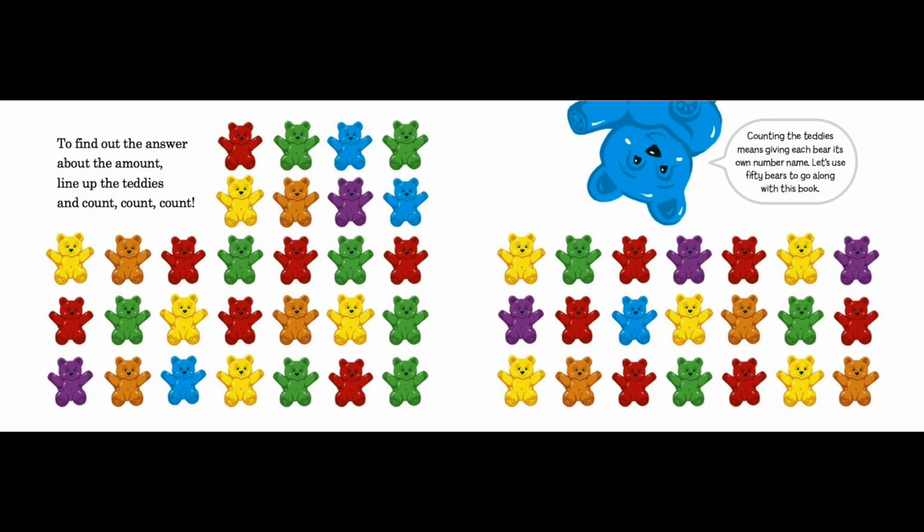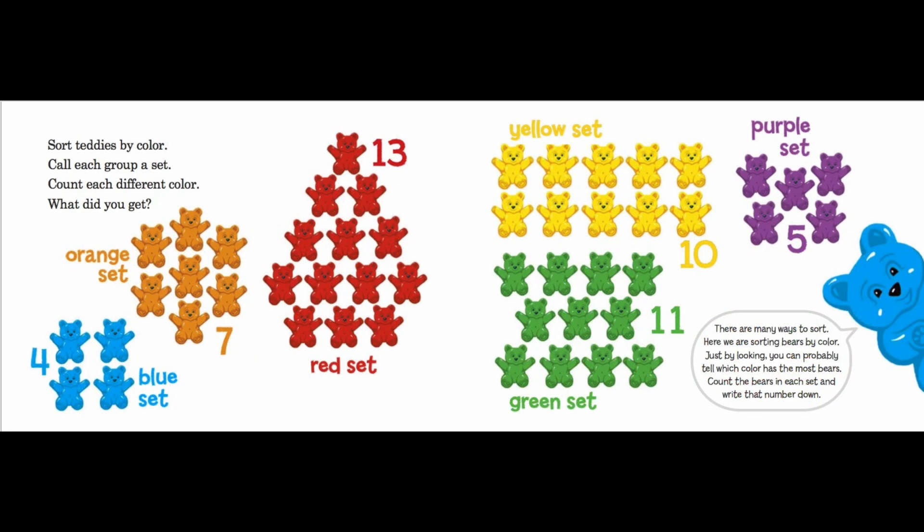Let's use 50 bears to go along with this book. Sort teddies by color and call each group a set. Count each different color — what did you get? Orange set: seven. Blue set: four. Red set: thirteen. Yellow set: ten. Green set: eleven. Purple set: five. There are many ways to sort — here we are sorting bears by color.